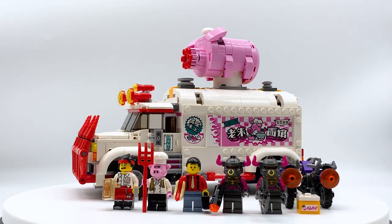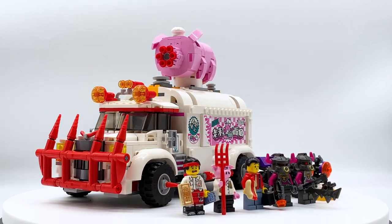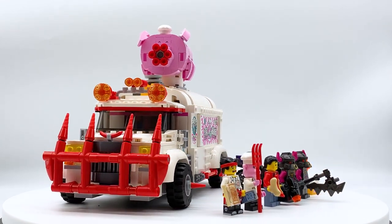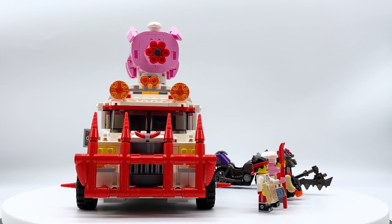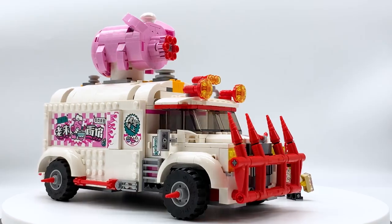Hey everyone, I'm Mine, and this is set number 80009, Pigsy's Food Truck from the LEGO Monkey Kid theme. This set has 832 pieces, 5 minifigures, and retails for $69.99 in the US. This set was sent to me by the LEGO Group through the LEGO Ambassador Network, where all opinions expressed in this video are my own.